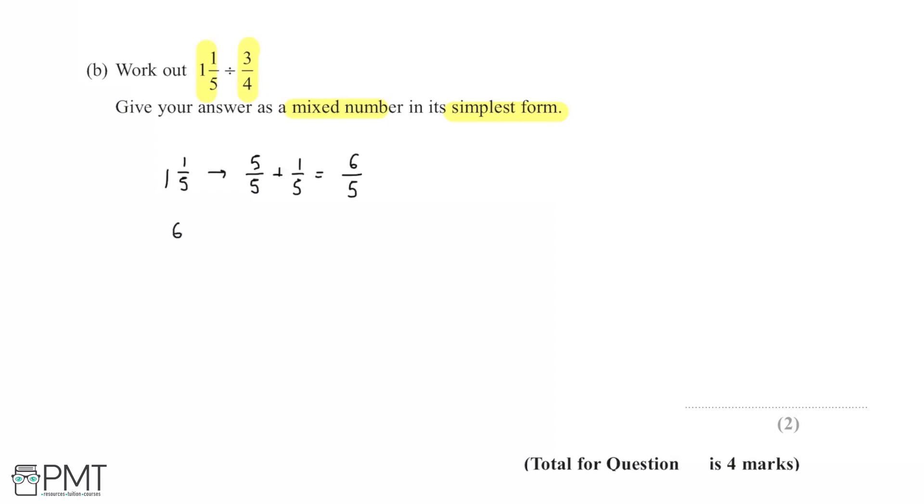Now we have 6/5 divided by 3/4. When dividing a fraction by another fraction, we multiply by the reciprocal of the second fraction. So we swap the numerator and denominator of 3/4 to get 4/3, giving us 6/5 multiplied by 4/3.